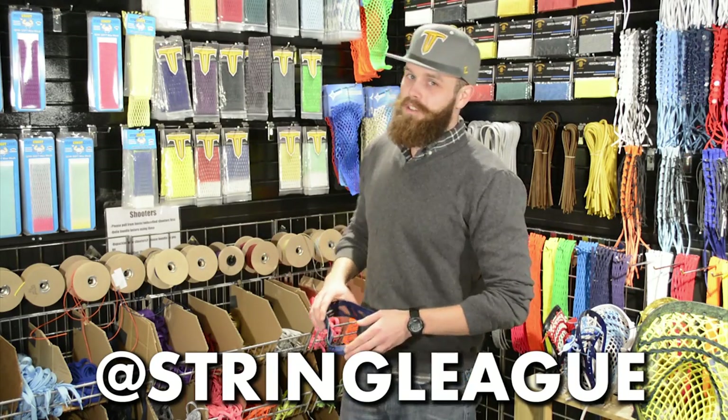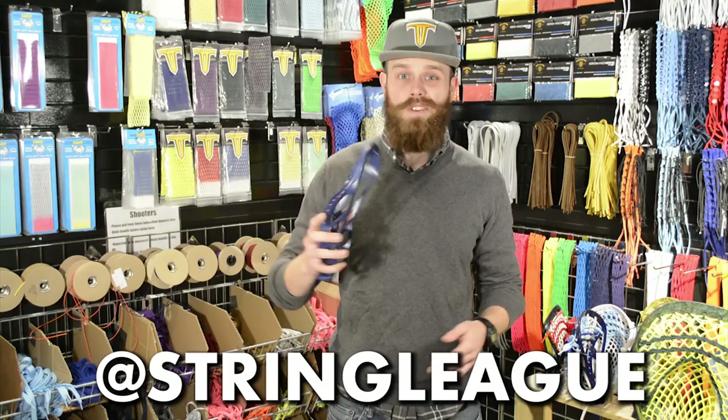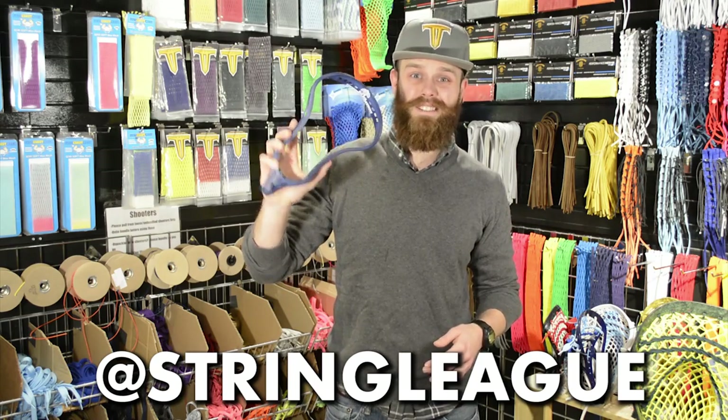Justin Skaggs here from Stylin' Strings, where we're just as excited for the String League competition as Microtron is to be close to these UVA dyes.